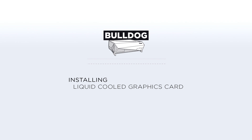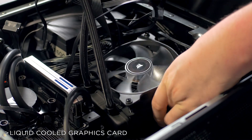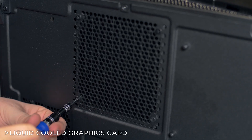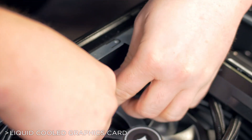Bulldog 2.0 is designed to support our Hydro Series liquid-cooled graphics card. If your graphics card is not liquid-cooled, you can skip this next step. Remove the 120mm cover from the bottom of the chassis and line up the radiator with the mounting holes on the bottom of the chassis, compressing the PSU cables as needed. Then use the screws included with Bulldog's accessory kit to affix the radiator to the chassis. If the radiator fan needs to be plugged in, plug it into the spare 4-pin header on the Y cable for the front chassis fan.